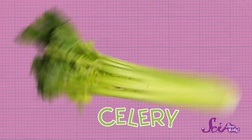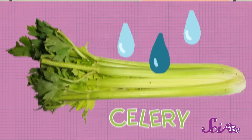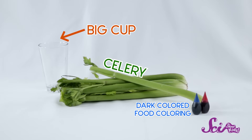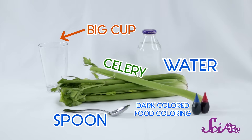Celery! It's crunchy, good for you, and it can show us how plants move water around inside them. To do this experiment, you'll need a piece of celery with the leafy parts on the top. Some dark-colored food coloring — red or blue tend to work best. A cup big enough to stand the celery in, plus a spoon, some water, and help from a grown-up.